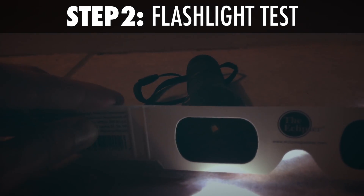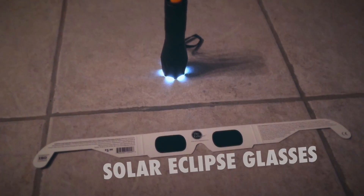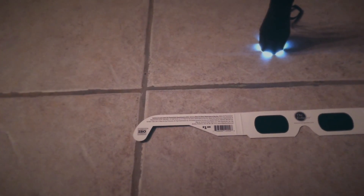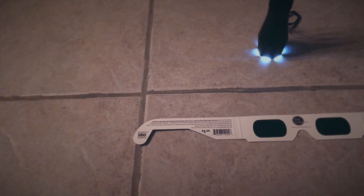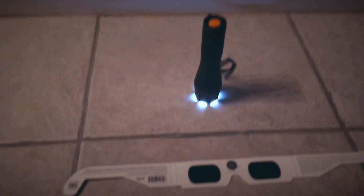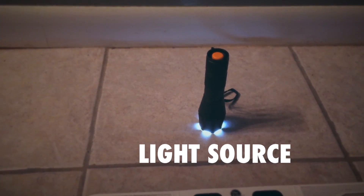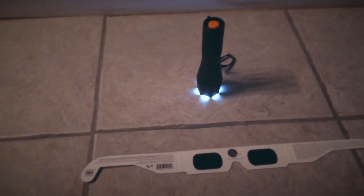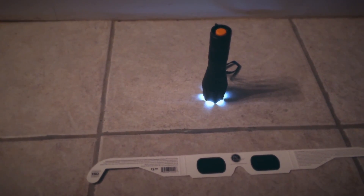Not a smart idea. That's it — two things, that's all you need. You need the glasses you bought that are hopefully legitimate, check the writing to make sure it conforms with ISO standards, and some kind of bright light source like a flashlight. Shine it right through the lens of those glasses and make sure that basically no light is coming through, and you should be good to go for the Great American Eclipse.